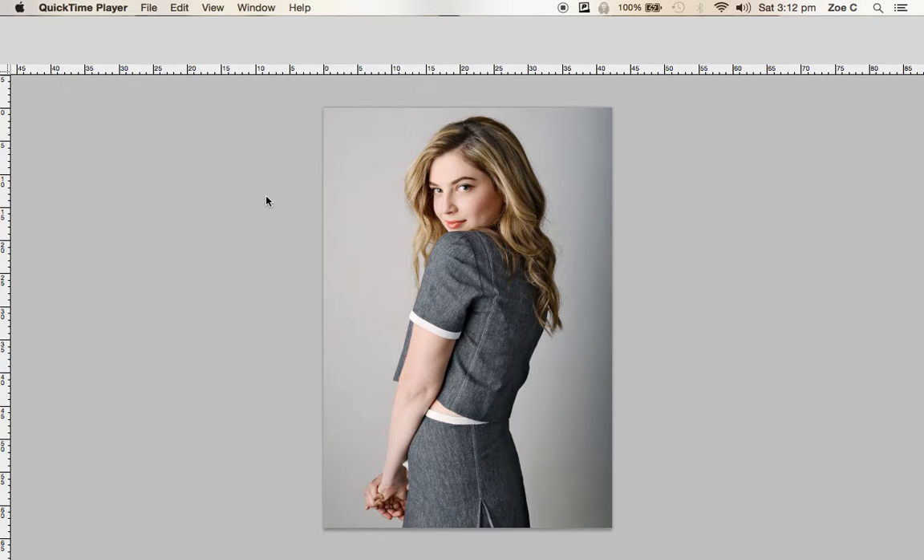Today I'm going to show you how to cut out a photo for your magazine design front cover. I'm just using an image that I got from the internet, but you'll be using the photo that you have taken at school in the studio setup.